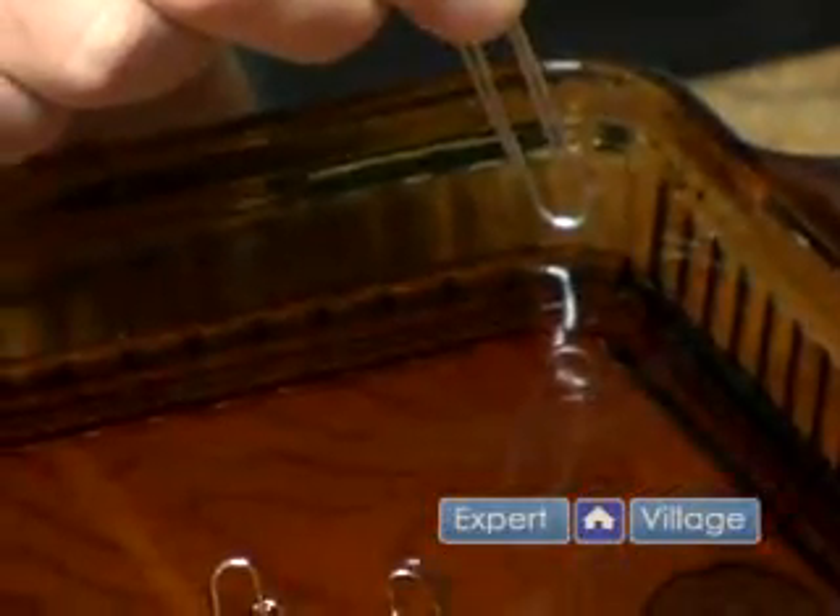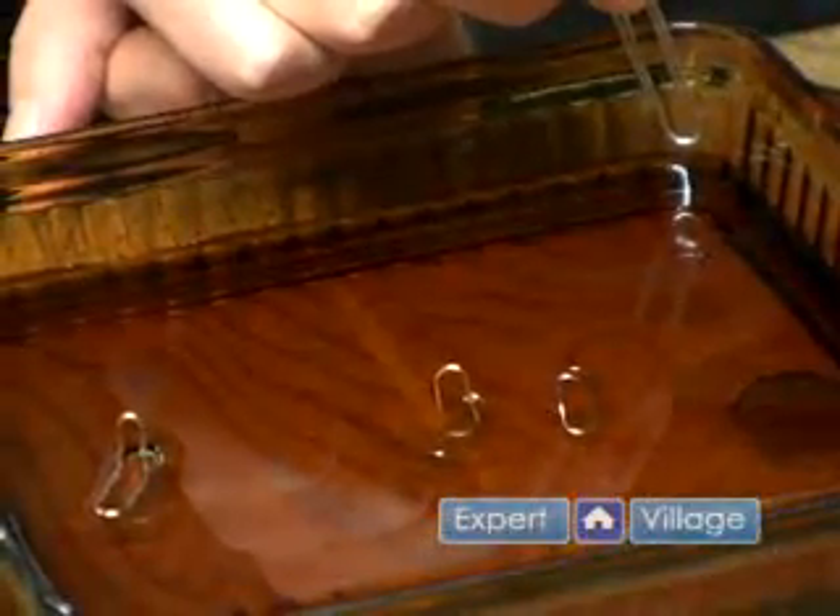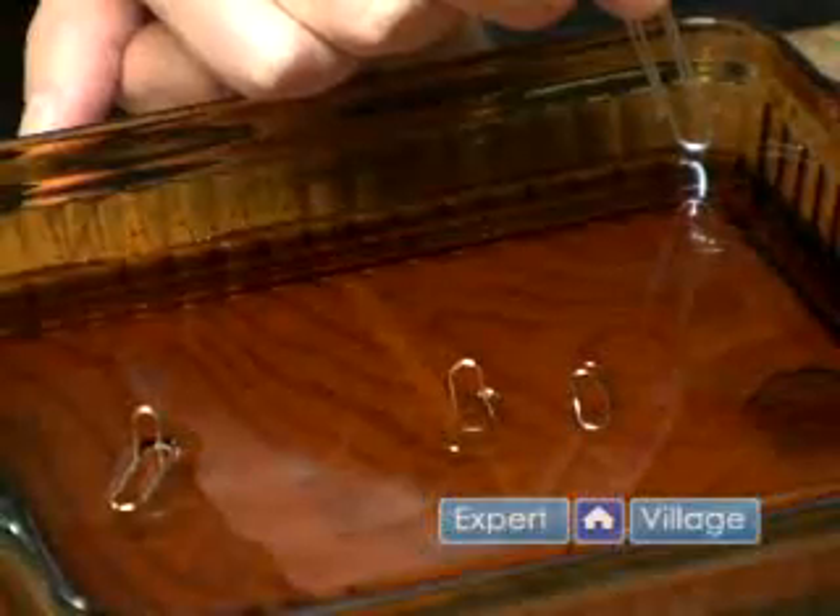Then bring it down close to the water, as far away from the paper clip that's floating as you can get, and just lightly touch it to the surface of the water.